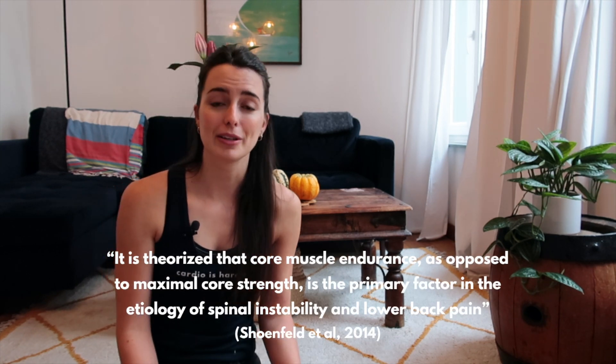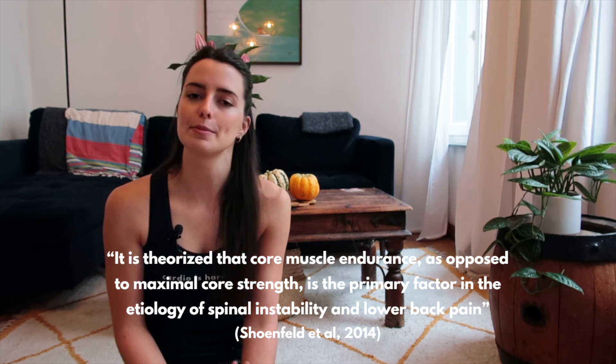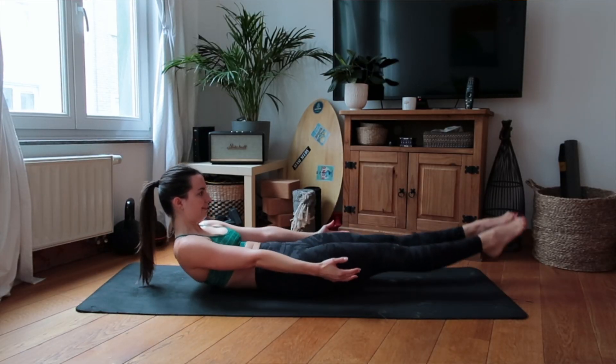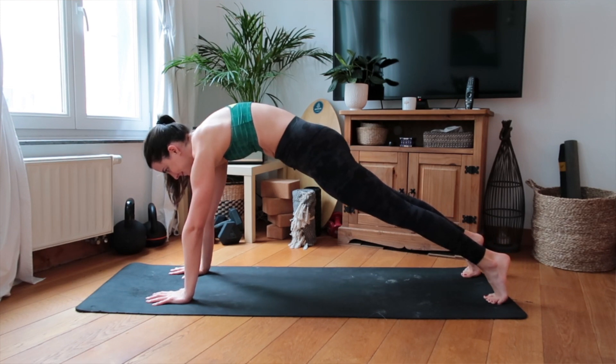My last tip for rounding out abdominal training has to do with isometric holds. A 2014 study by Schoenfeld et al. found that core muscle endurance, as opposed to core muscle strength, is more important for spinal stability and decreasing low back pain. A great way to improve core endurance is to add in isometric holds of at least 30 seconds. Two favorites are the high plank hold and the hollow hold. You can also add a posterior pelvic tilt to engage your glutes and prevent spinal extension, since working the abs requires flexing, not extending, the spine.